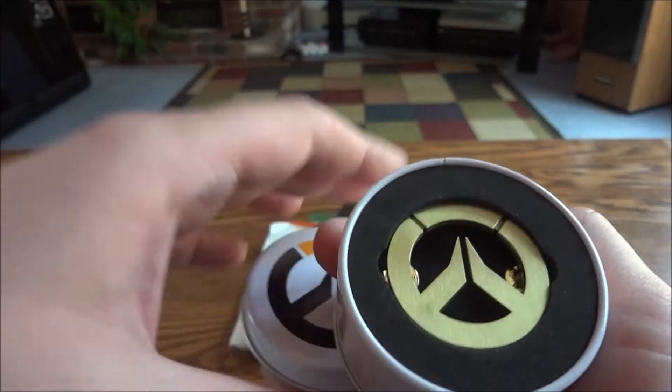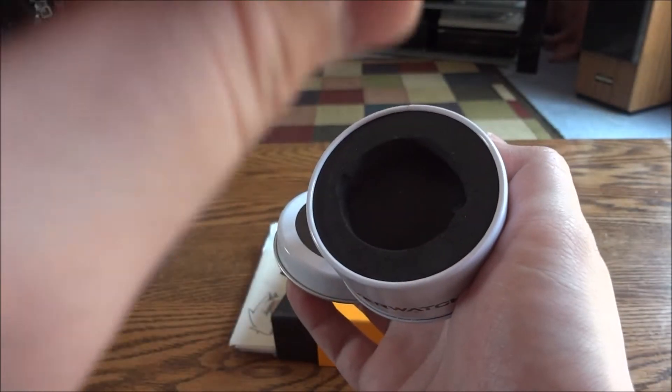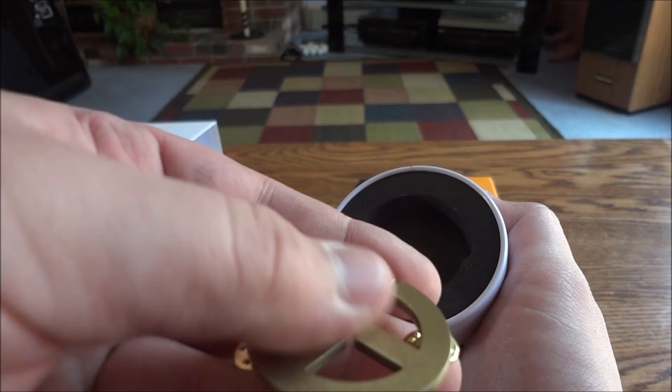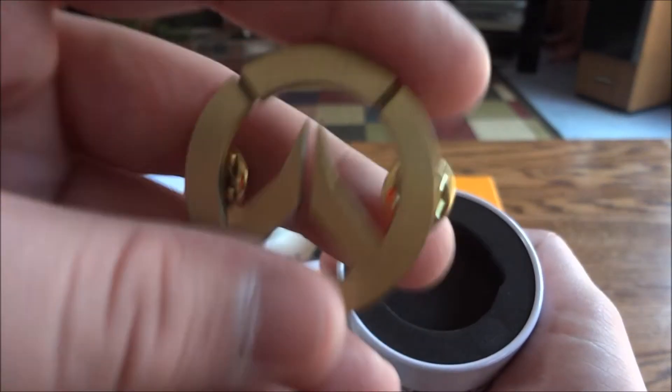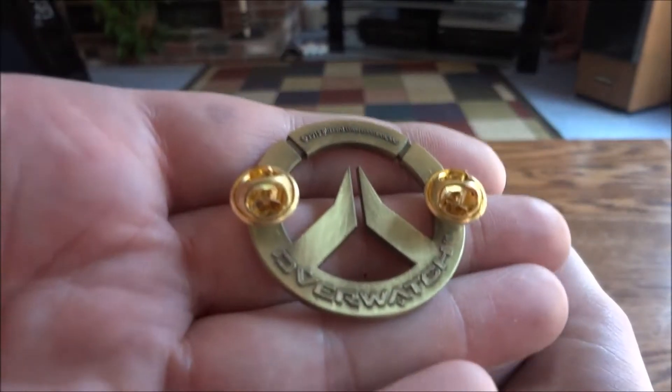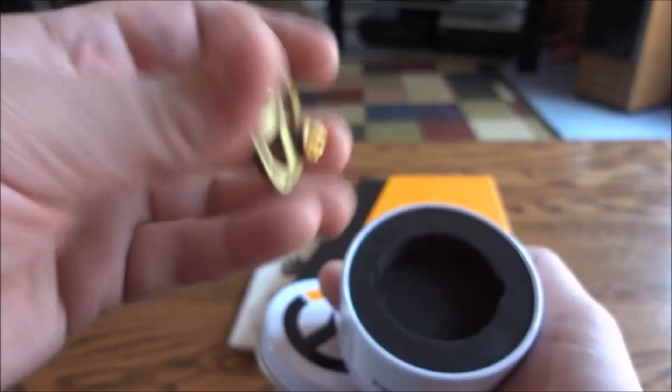Inside you have an Overwatch pin, which is pretty nice. It almost looks like brushed brass — it's got a pin on either side of it and 'Overwatch' on the back, so that's pretty neat.